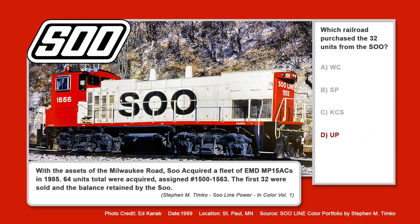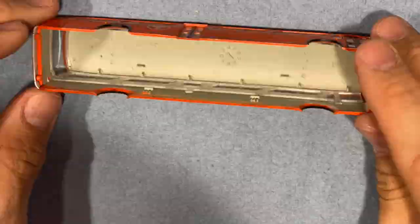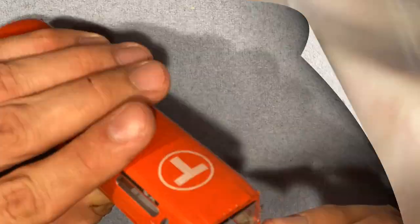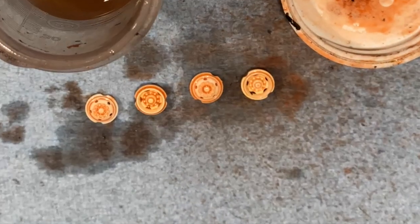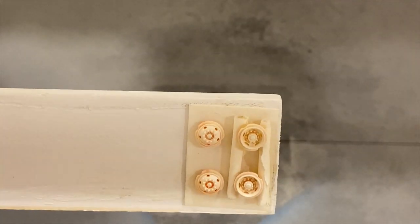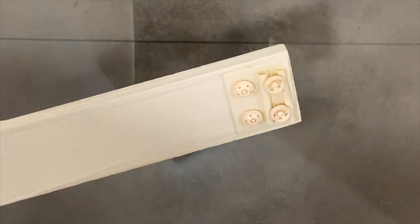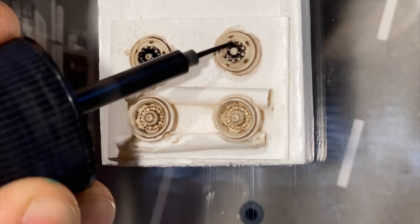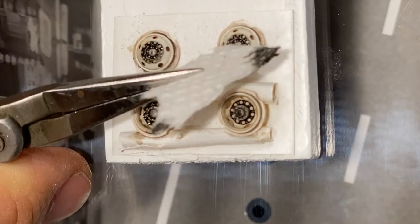Did you guess Union Pacific? You'd be correct. The UP purchased 32 of the former Milwaukee Road MP15 ACs in December of 1992, numbering them 1397 to 1428. Once the interior was dry, I reapply the windows. After the windows were installed, I move on to stripping the wheels. Since they sat in the solution for about 45 minutes to an hour, I use an old toothbrush, clean them off, and get them ready for paint. The paint of choice is Tamiya white primer — it goes on nice and thin and gives you a good look. I applied a couple of white coats because it took a little to get a nice even coat across all hubs and knock down some of that red or pinkish hue.